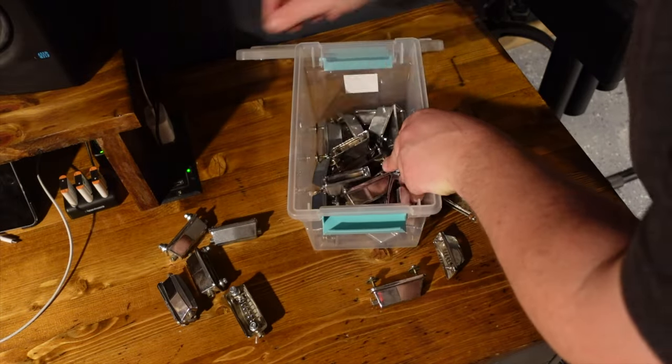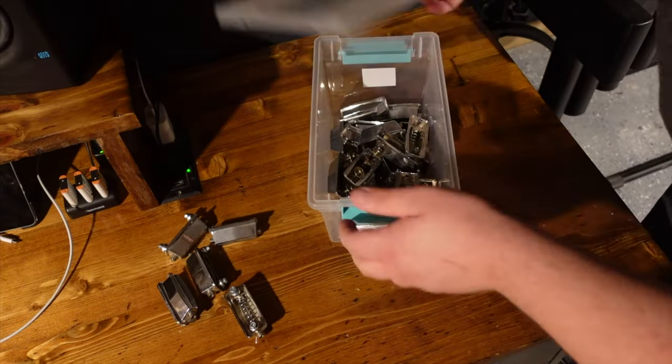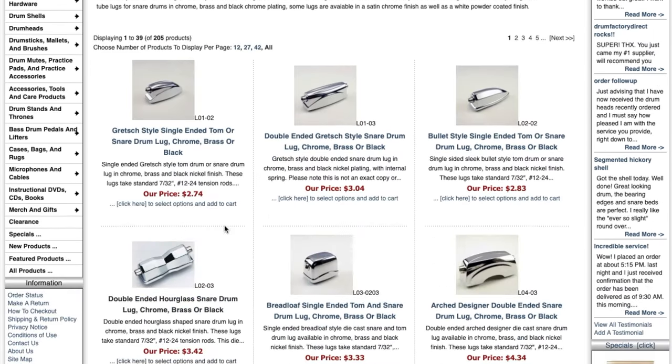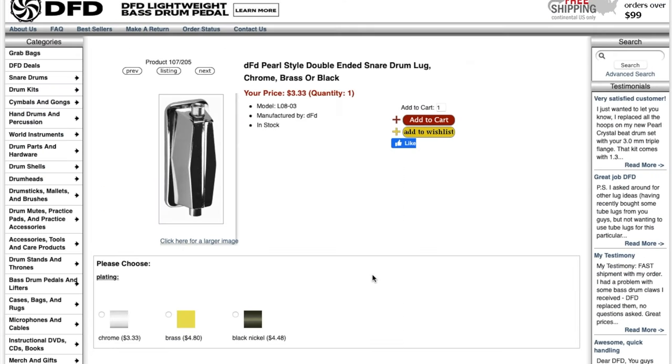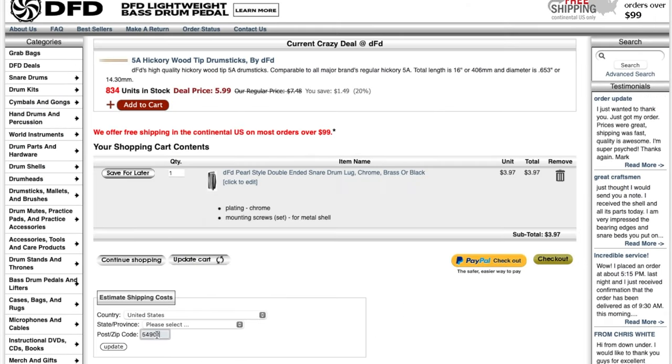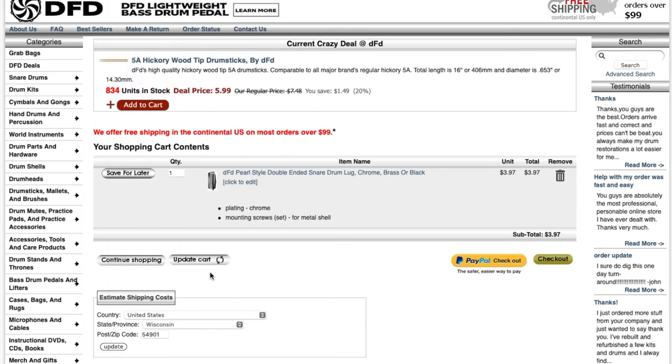I was able to find five that fit, so with just one short, I went over to drumfactorydirect.com to see if I could find a match to order. I'd originally hoped not to spend any money on this project, but once I found the matching lug with the same hole pattern, I figured it was worth the $4 plus shipping to get what I needed.